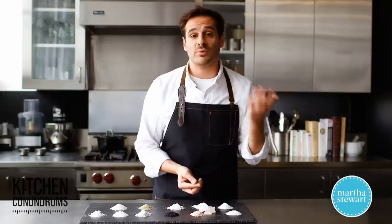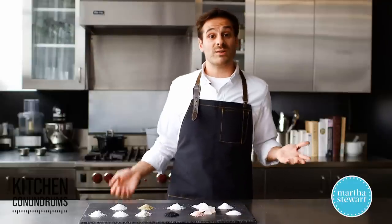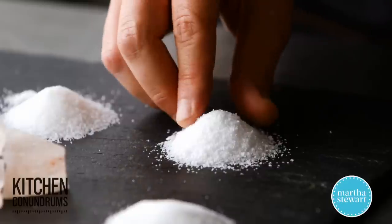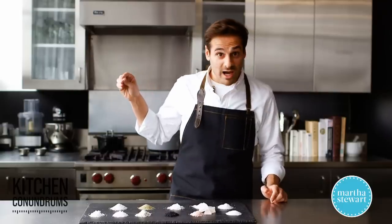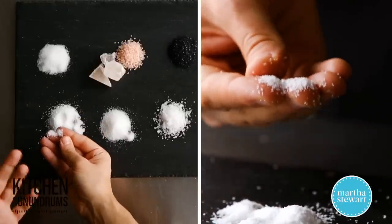So if you're cooking something, if you're putting it into pasta water, it dissolves really quickly. Now, kosher salt is something we here in the test kitchens love to use. Why? Because you can easily pinch it and sprinkle it on your foods. It has a coarse texture to it, but it's almost an irregular texture.